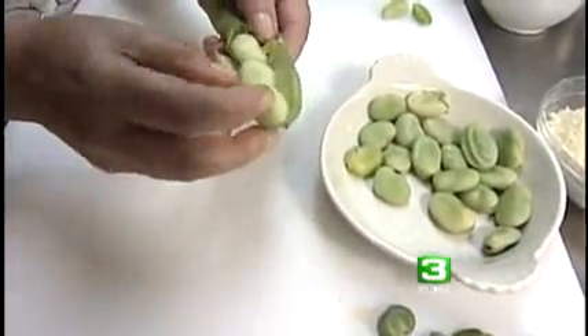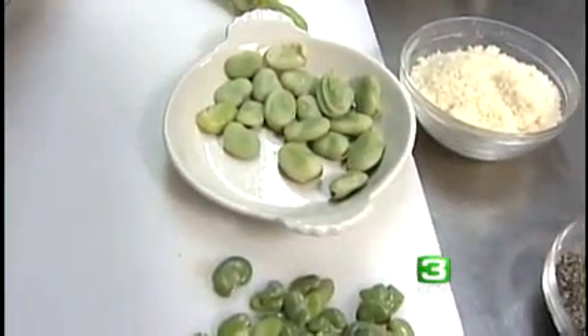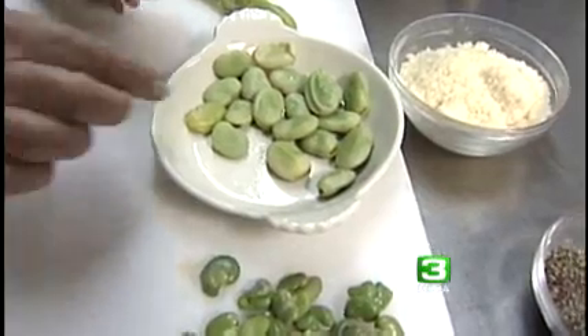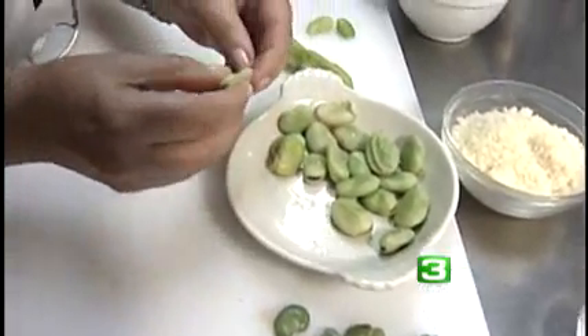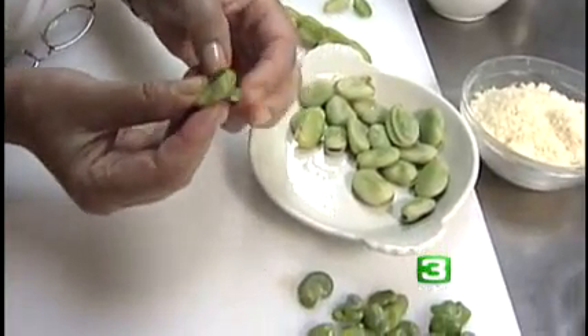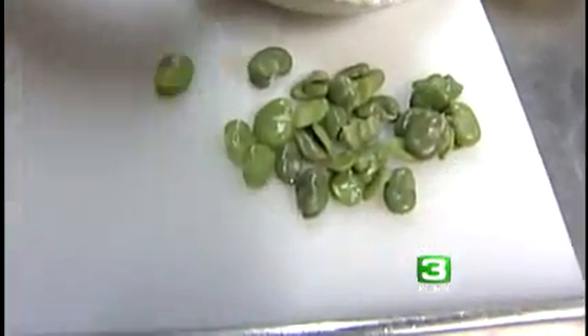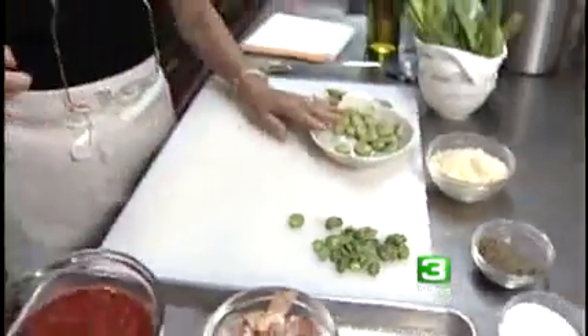You break the pod, and these are all the beans. You take them out. You put them in boiling water and blanch for about one minute. And then you pinch them and squeeze it, and it comes out. Your bean is cooked.